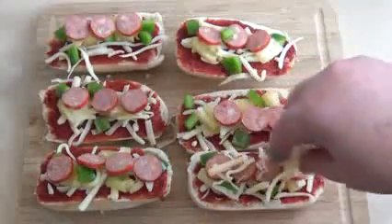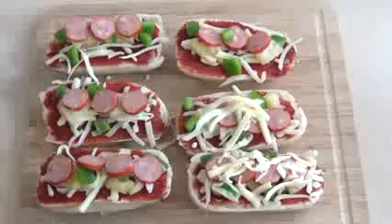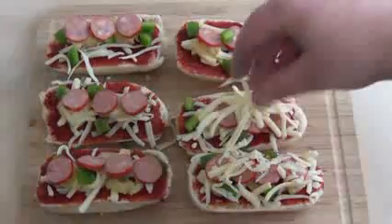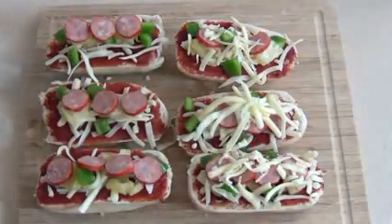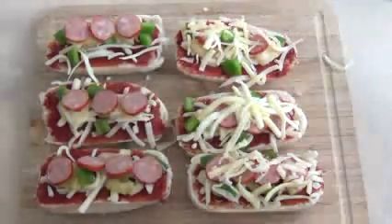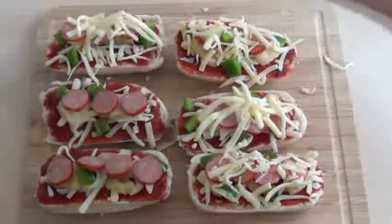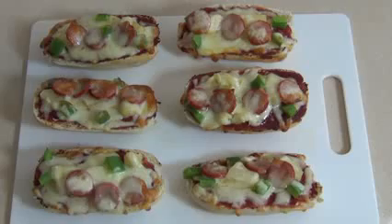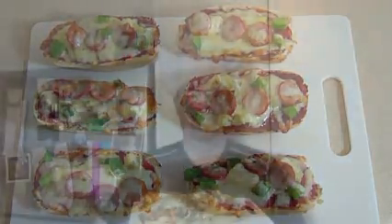Just top with a bit more cheese, then put these in the oven for about 10 minutes. Basically, once the cheese is melted and maybe going a little golden — whatever your preferred melting is — there you have pizza ships! So yummy.